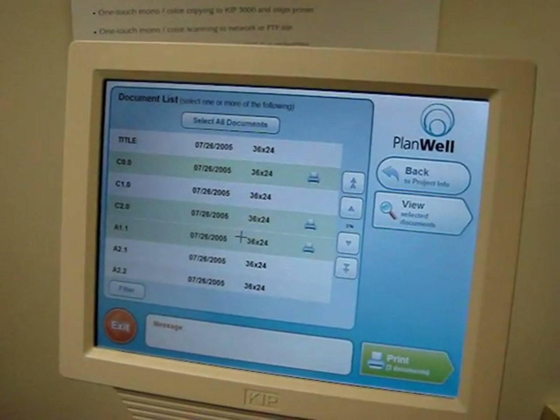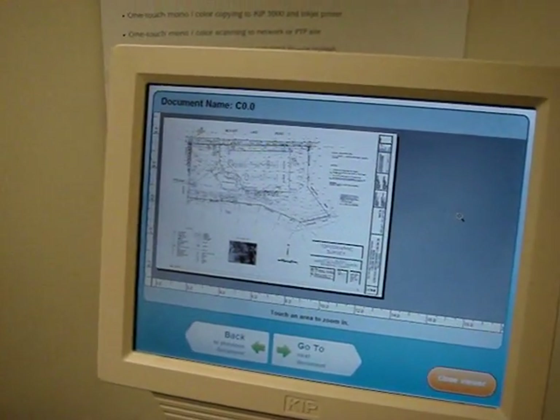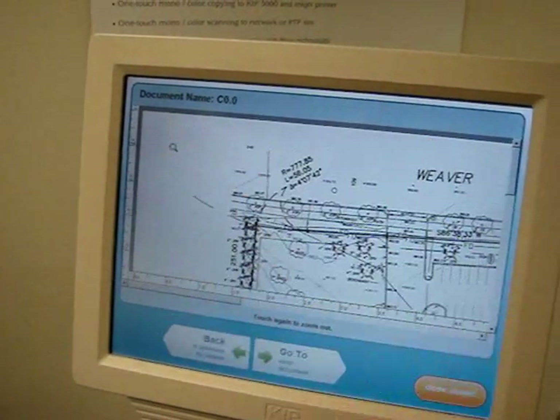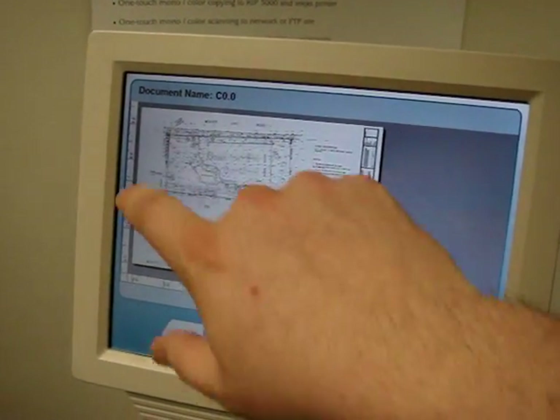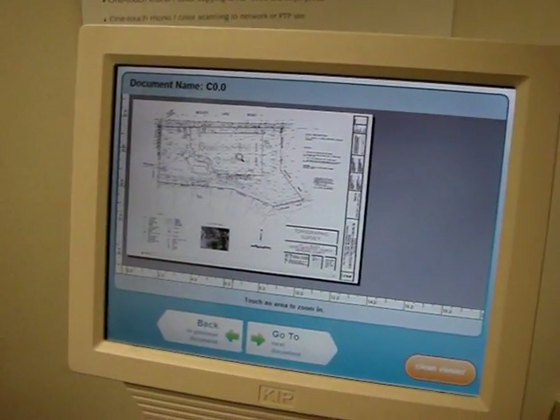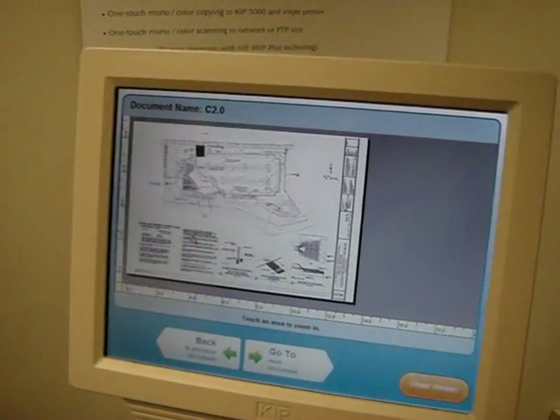From here I can select a couple of sheets that I want, and I could view these as well. The documents will be downloaded and displayed in our viewer, and I have basic zoom capabilities here — just touch to zoom in, touch again to zoom out. And I can go to the next one and cycle through.